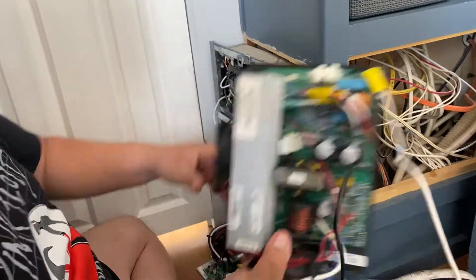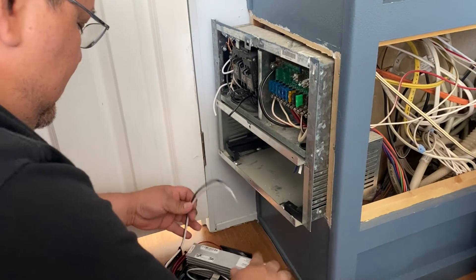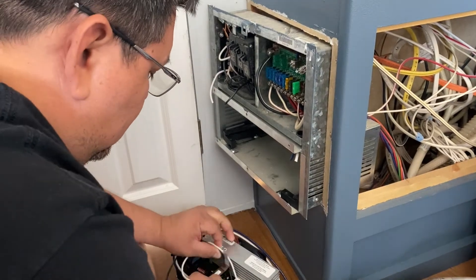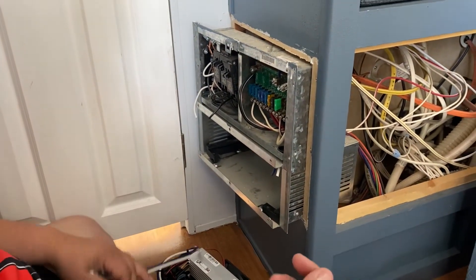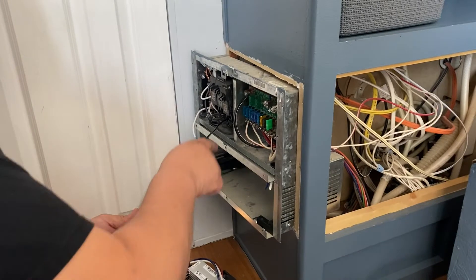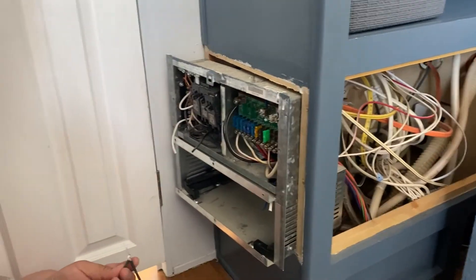It's busted. I don't know how — I'm not an electrician. Okay, this is a little different but let's work through it.